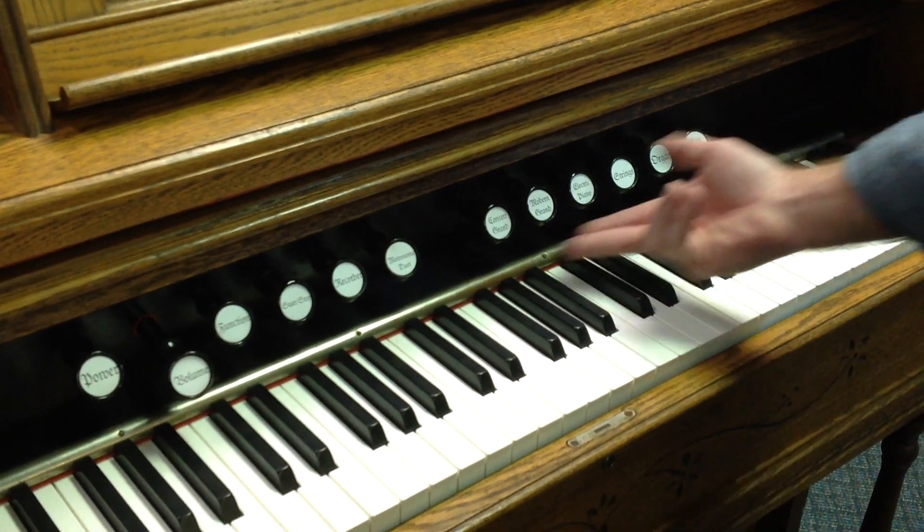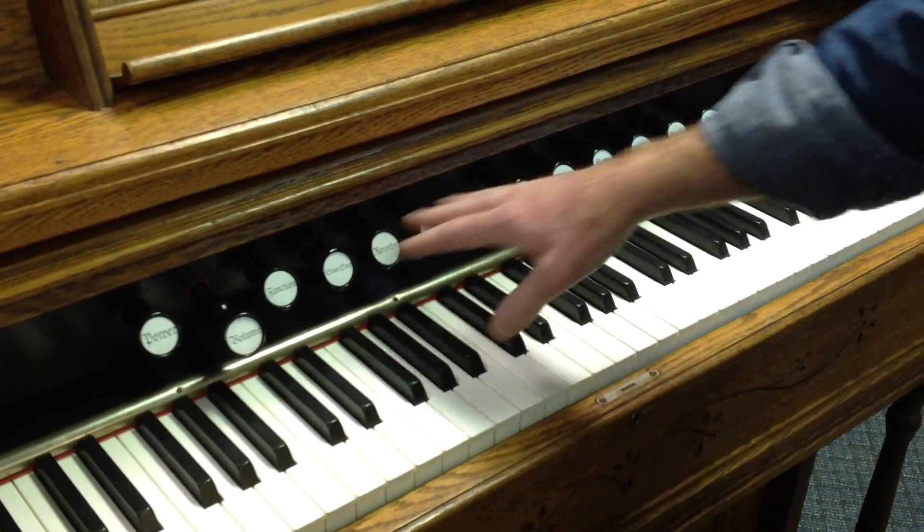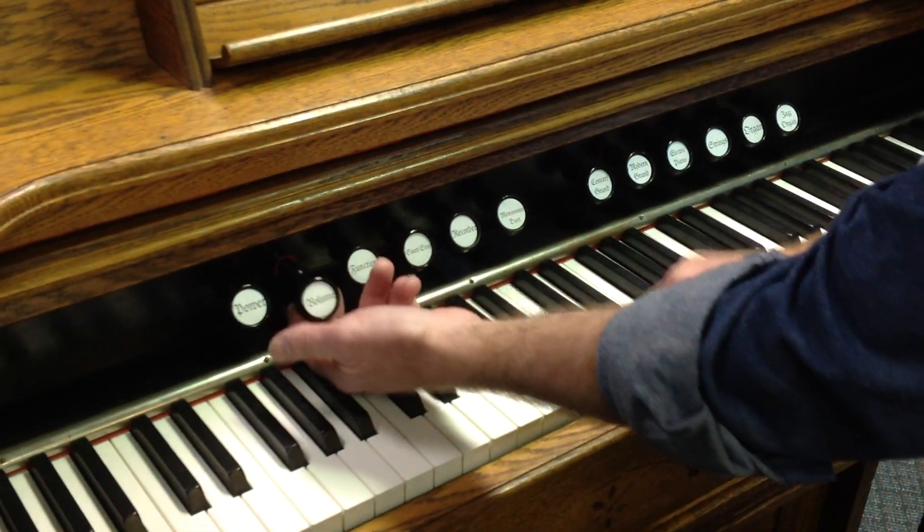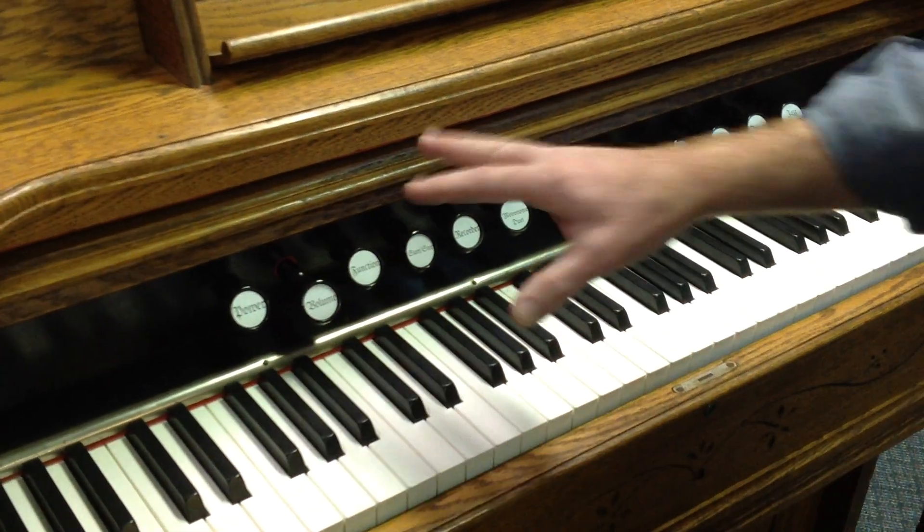The stops work just like they did originally — pull it out. These will all spring back except for the volume, which is adjustable, so you can set just the volume that you need.